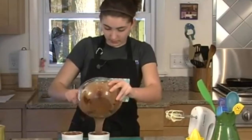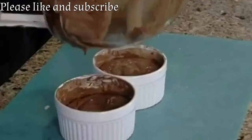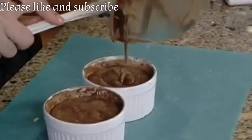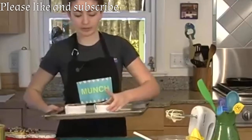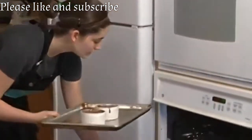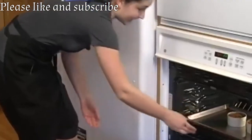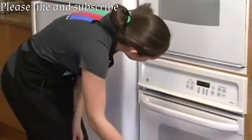Now it's ready to be baked. The reason I put the ramekins on a cookie sheet is because it helps insulate them so they cook more evenly. I'm going to come over to the oven and put these on the middle rack. I'm going to bake them for 11 minutes.